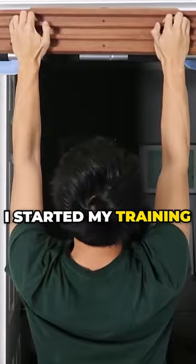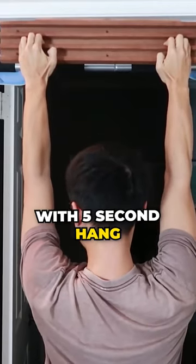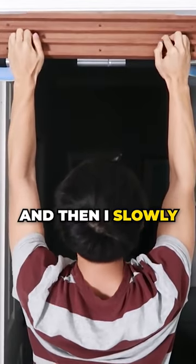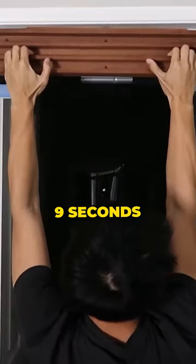I started my training routine with 10-second hangs and 10-second rest. On day 11, I decided to move to the middle rung with 5-second hangs, 10-second rest, 2 sets, and 3 cycles. I slowly increased the hang time to 6 seconds, 7 seconds, 8 seconds, and eventually 9 seconds.